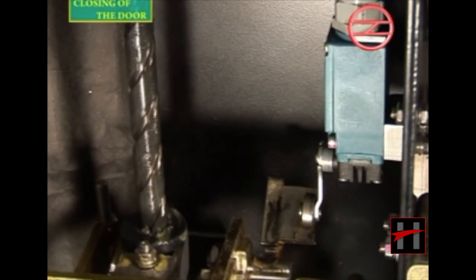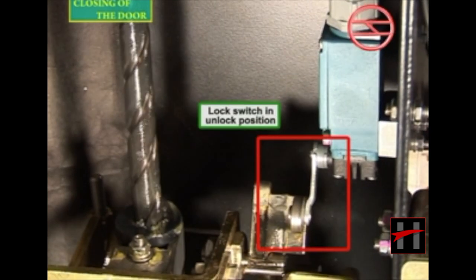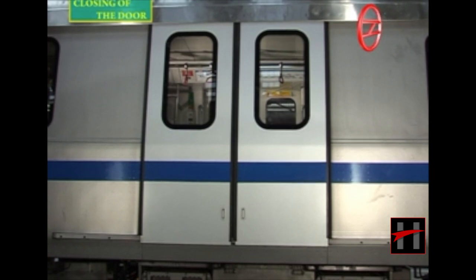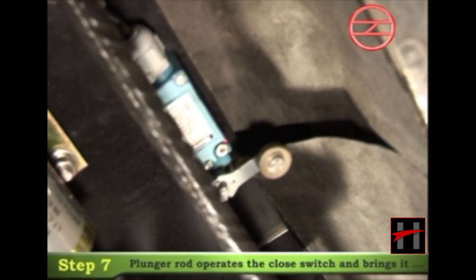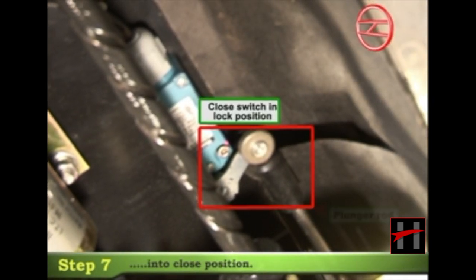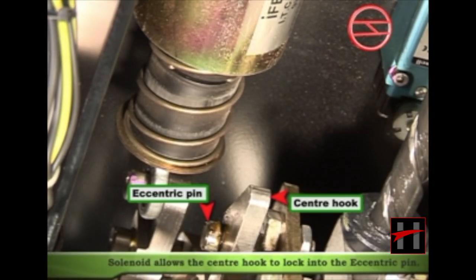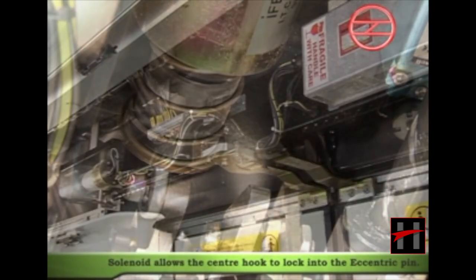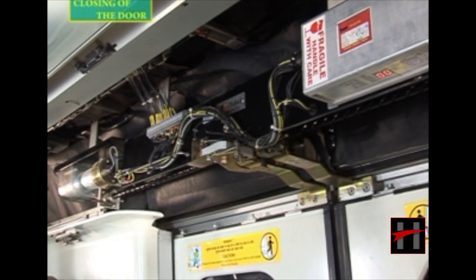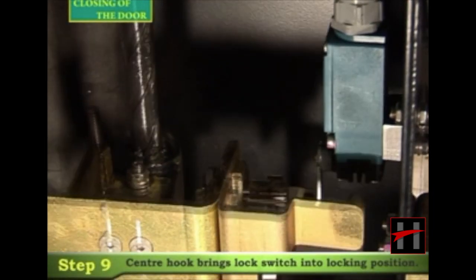As soon as the lock switch gets unlocked, the door leaves come to a fully closed position. The plunger rod operates the close switch and brings it into the close position. The solenoid then allows the center hook to lock into the eccentric pin, which is the mechanical locking of the door leaves.